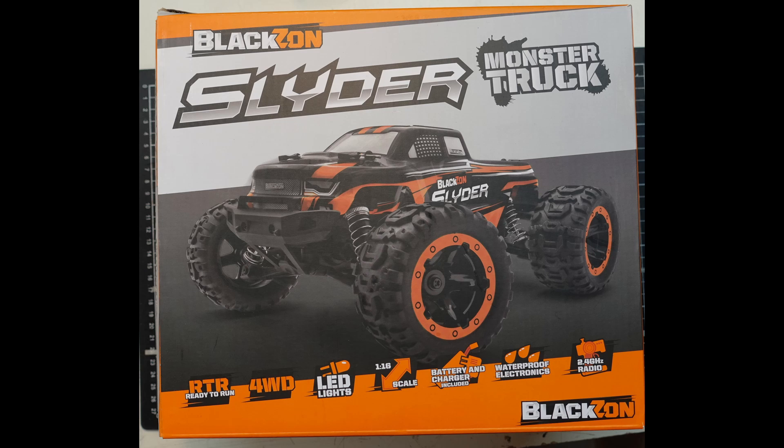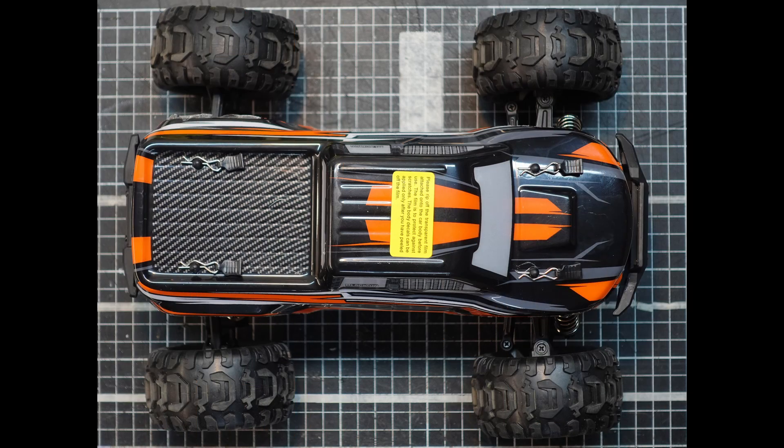The car comes ready to run with a transmitter and a battery. It's about 270 millimeters long — that's about 10 and a half inches — and about 210 millimeters wide, about eight and a quarter inches. The idea is I'm going to draw a body and a frame to fit on the car and hopefully end up with something that resembles the really yellow van.